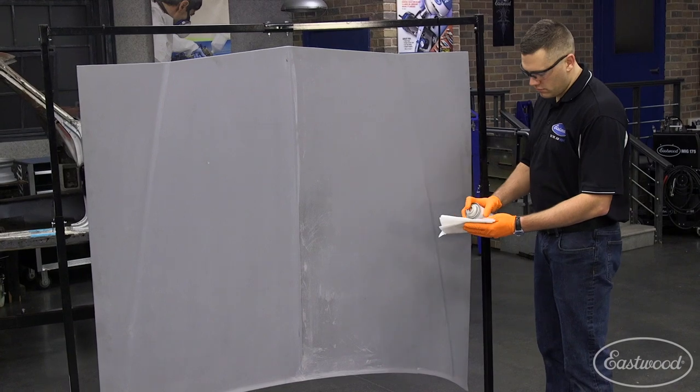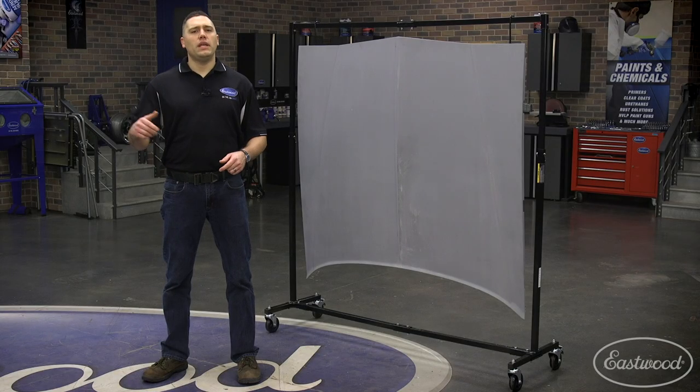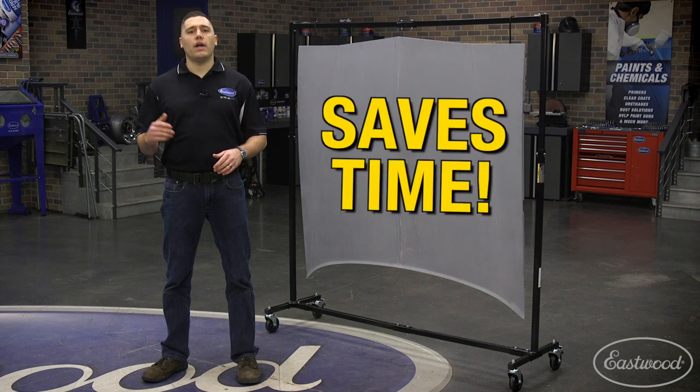I like to hang items such as hoods and doors for quick two-sided access. Imagine being able to paint a hood all at one shot without having to flip it over.